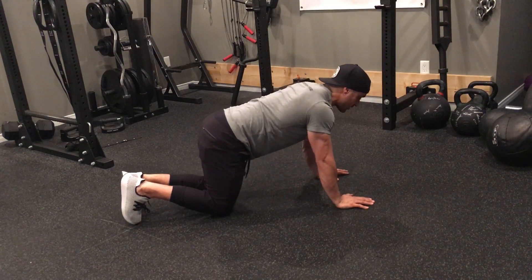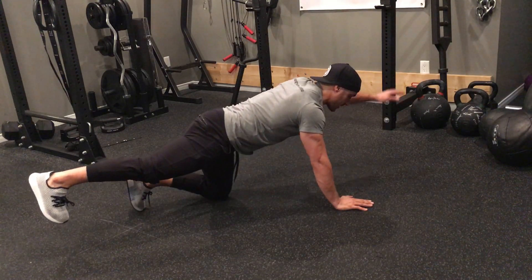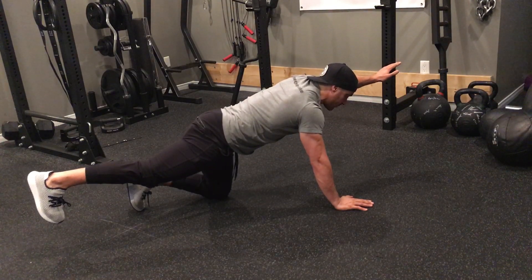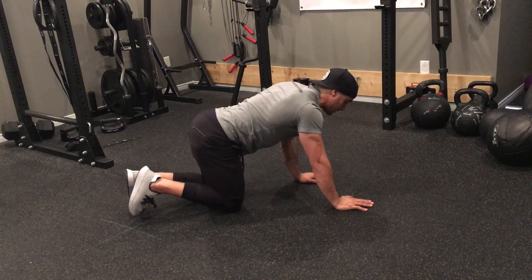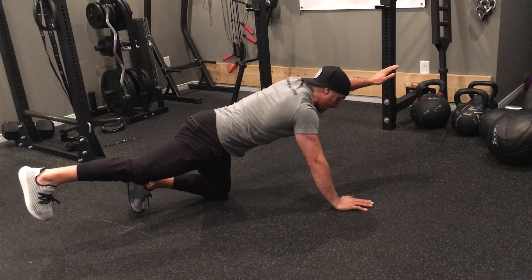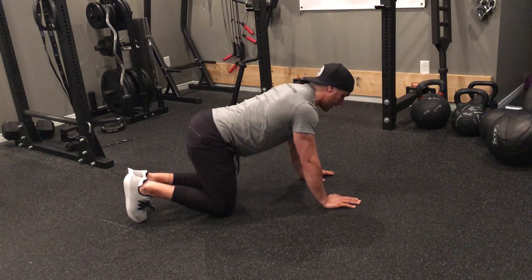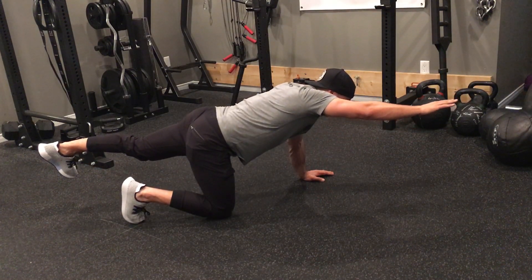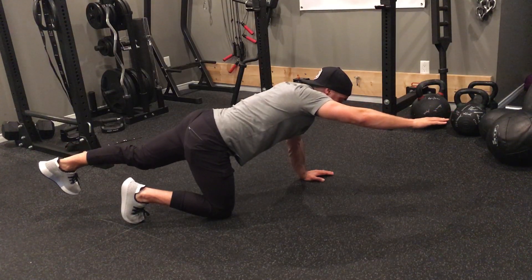With knees together, I'm going to go opposite leg, opposite arm — so right leg, left arm. As I reach out and kick back, I hold for a count of eight, then come back, tap, and reach out again. I do all my reps on one side, then switch and perform all my reps on the other side.